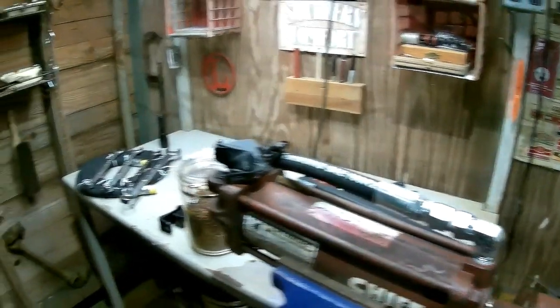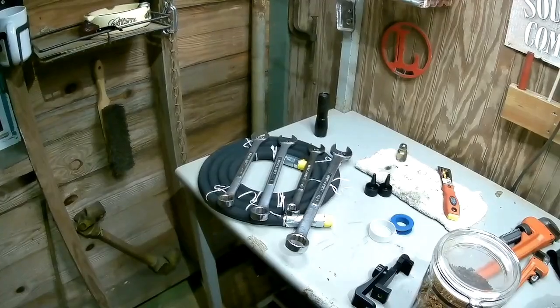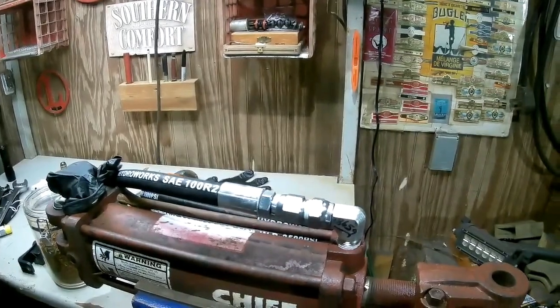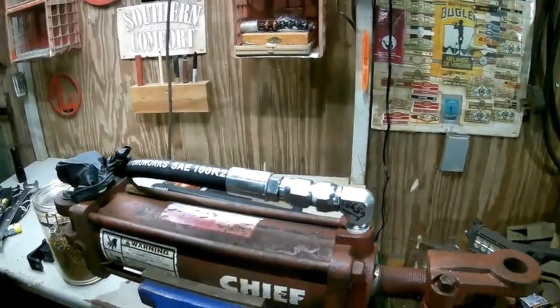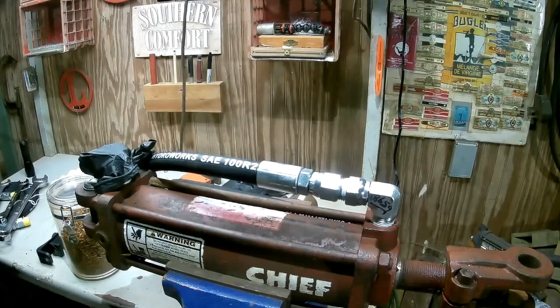So what we've got going on here is we've got one more to put on — that one's still right there. Takes four different size wrenches to work with all the different sizes on this thing. I thought I'd let y'all watch me in high speed put this last one together.